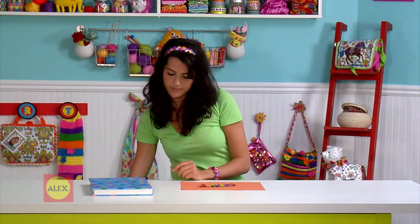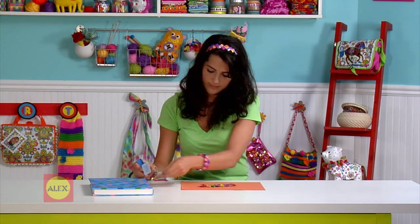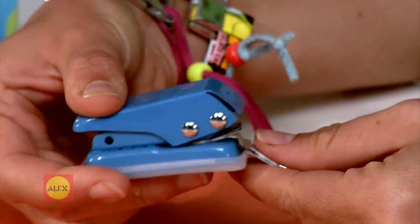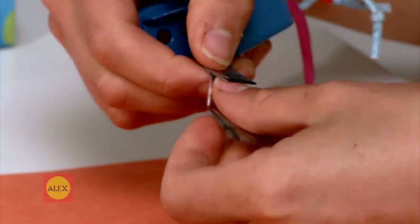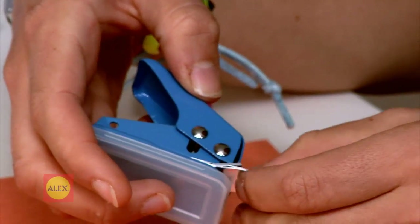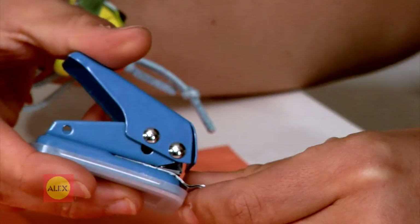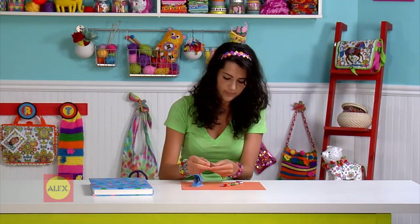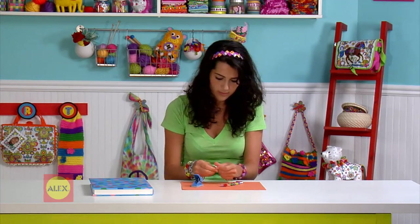When you get to your last link, you'll have to make two holes, one on each end of the V. Slide one end of the V to the back of the hole punch. Center it, then make a hole. Do the same with the other end. Slide the final link into the chain. You're almost done.